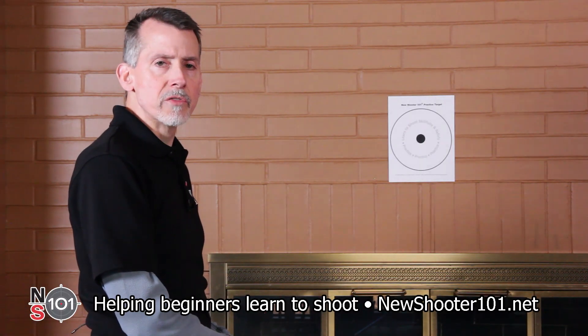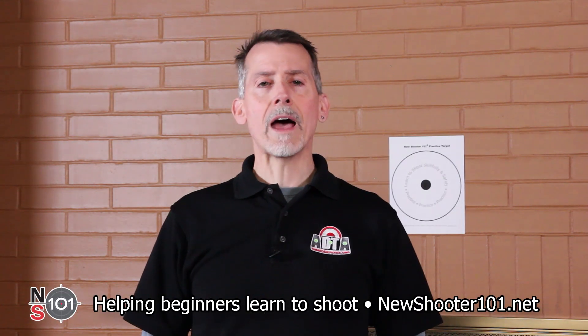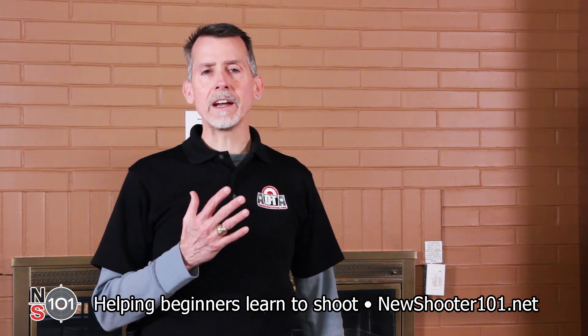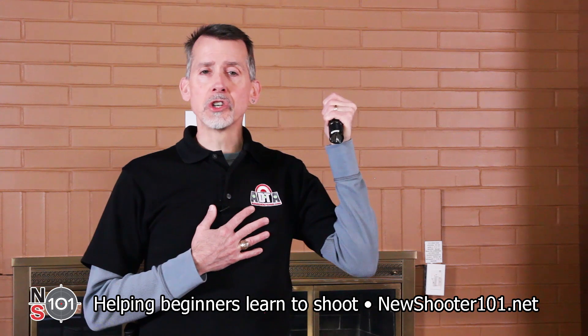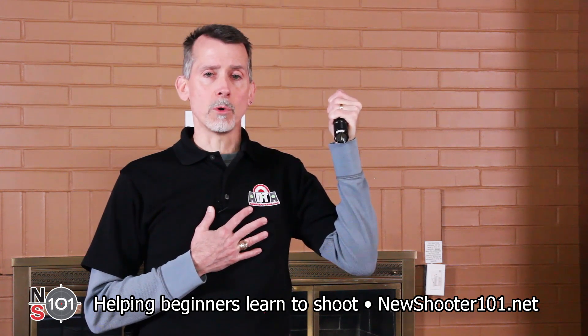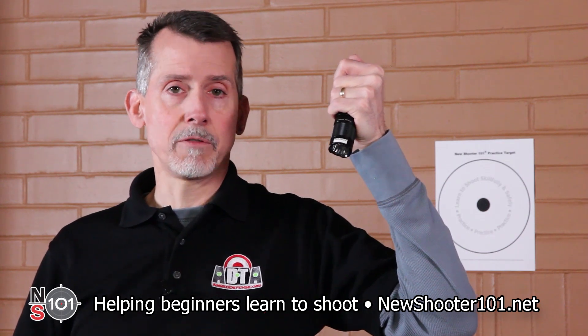Our ready position for this video will be compressed high ready. Let's start with how a tactical flashlight works. If you shoot with your right hand, hold the flashlight in your left hand like it's an ice pick. If it has an adjustable setting, set it to the brightest adjustment possible. Rest your thumb on the activation button on the back end of the flashlight.